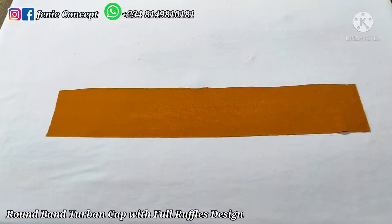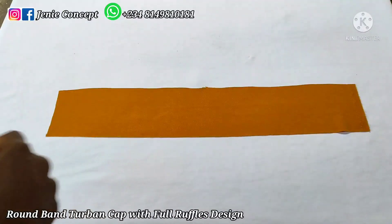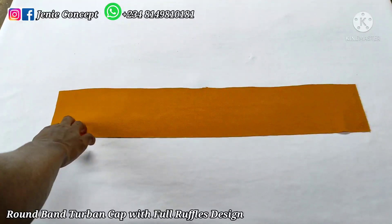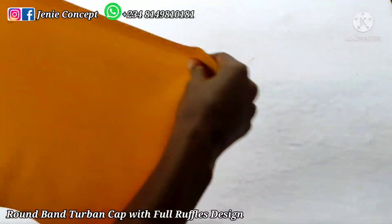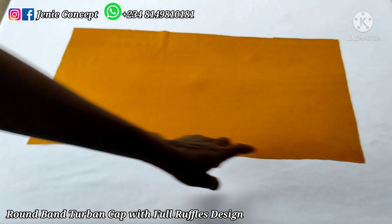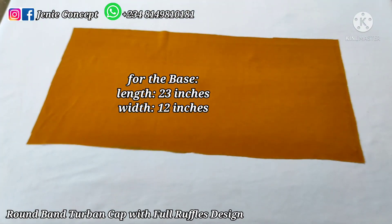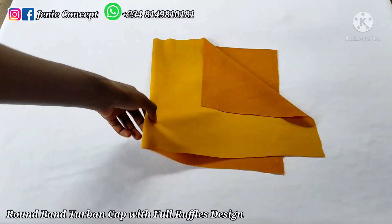I've had my fabric cut out already, so I'll be stating the different fabrics and measurements required. Starting with the two-band cap, I have two pieces of fabric: the band and the base. For the band, the measurement is 23 inches for the length (the head circumference) and 4.5 inches for the width — so 23 by 4.5 inches. For the base, the measurement is 23 inches for the head circumference by 12 inches for the width, which is also the depth.